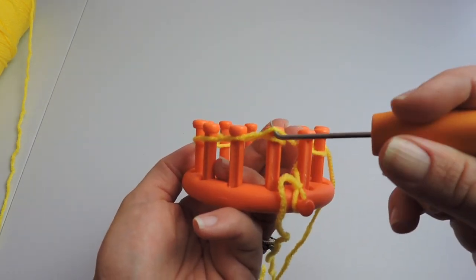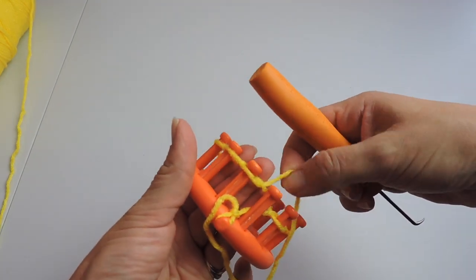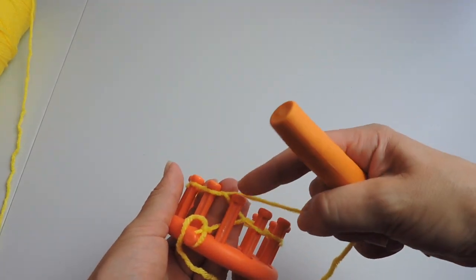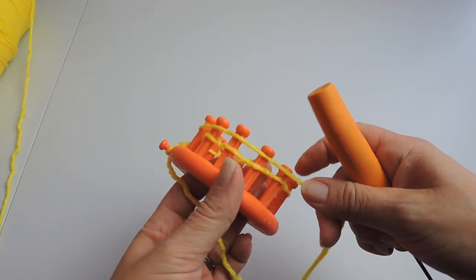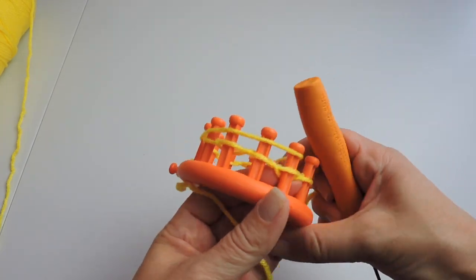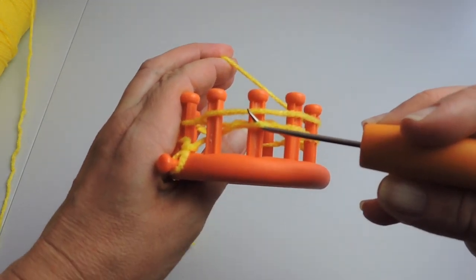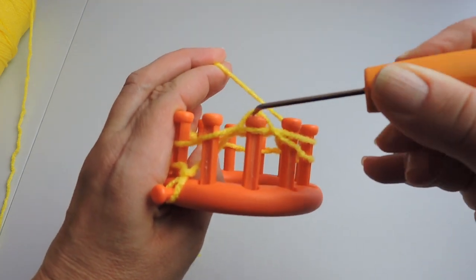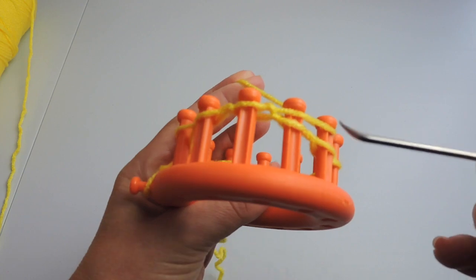It's just easier that way, at least it is for me. So we've now done our cast on. We're going to skip that first peg and just put the working yarn in front of it. We're not going to do anything with peg one, and we're going to start with peg two and knit over each peg.